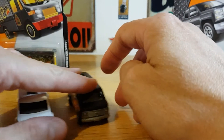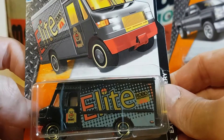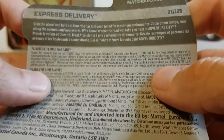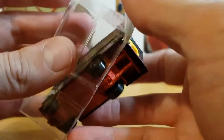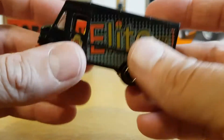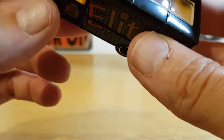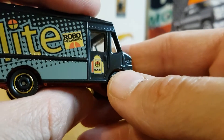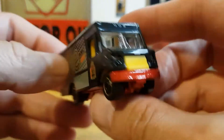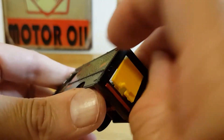Moving those to the side, we've got this Express Delivery Van next. I think it says 'Elite' on the side — and looking at the packaging it's from 2015, so this one's a bit newer. Opening it up — it's got a plastic top, which I'm just working out. It's all plastic on the top. It's got a very good paint job for being plastic, though I do prefer it when they're all metal.